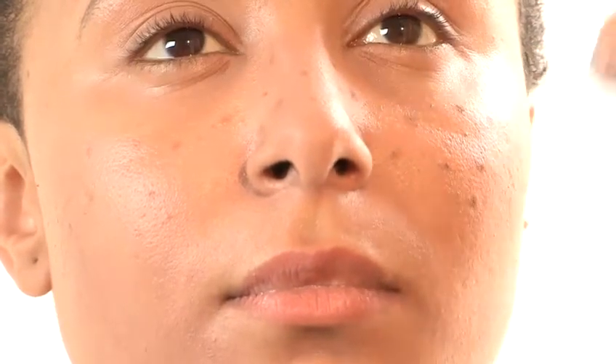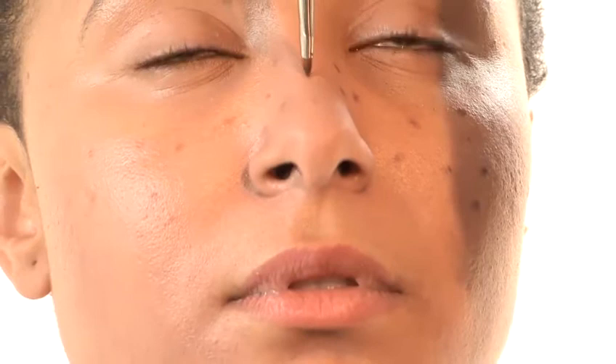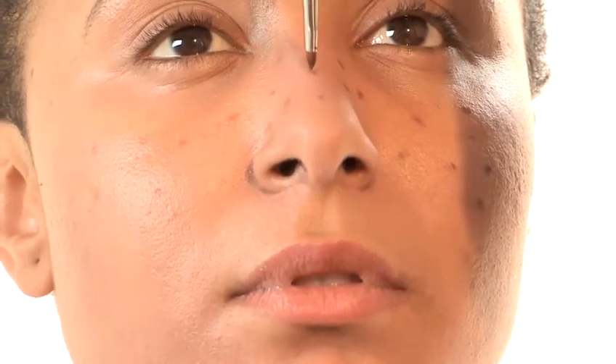The reason I'm using powder over the pencil is it sets the cream, so it's less likely that they will smudge — not a pretty look when you're out at night.